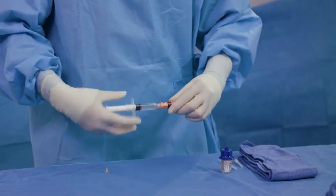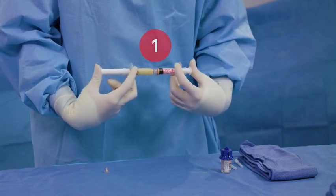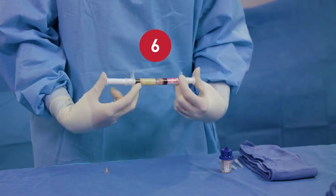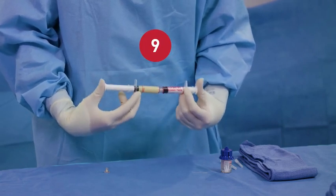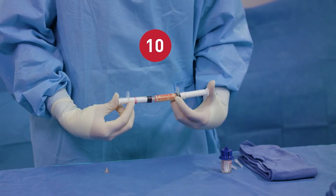Connect the thrombin syringe to the gelatin syringe. Quickly and firmly push the thrombin solution into the FlowSeal gelatin matrix. Transfer the mixture between syringes for a total of 10 back and forth passes. Push the FlowSeal matrix into the syringe labeled FlowSeal and keep the syringes connected until ready to use.